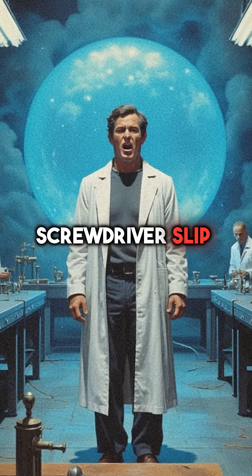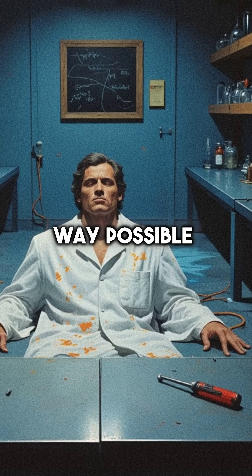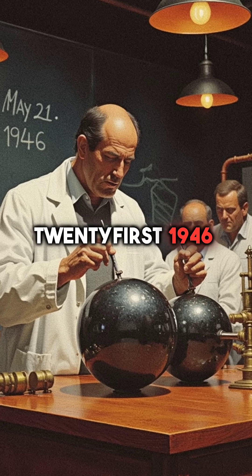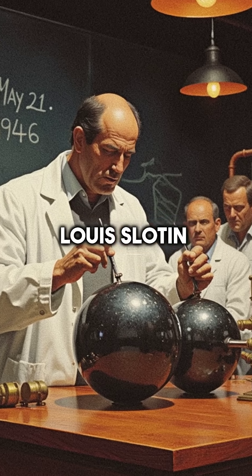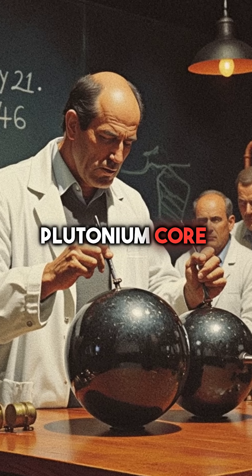Did you know that a single screwdriver slip killed a nuclear physicist in the most horrific way possible? On May 21, 1946, Louis Slotin was conducting a routine experiment at Los Alamos with a plutonium core.